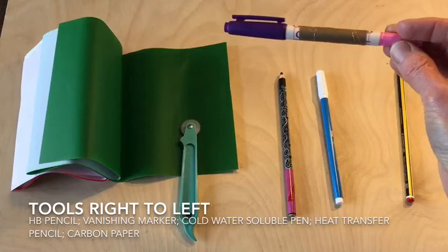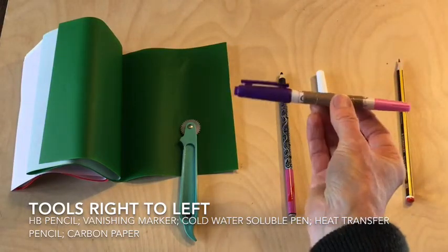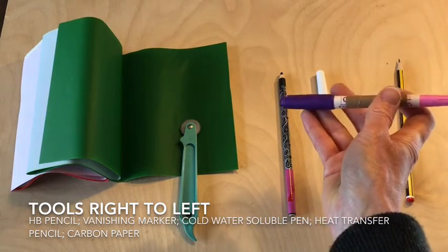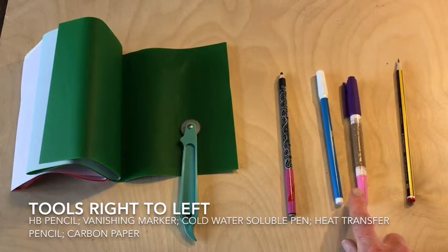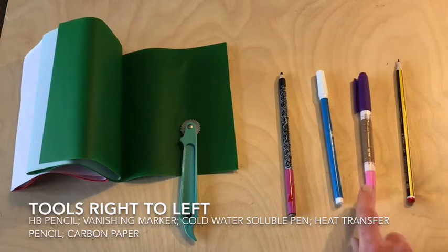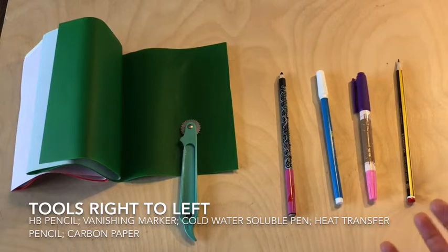This pen here is a disappearing marker and it typically comes in either a pink shade or a purple shade. It is intended that the lines will disappear within three days, but this particular one disappears in about twenty minutes. It really depends on the brand — they can be very successful, though I'm not particularly fond of this one, but I have worked successfully with them before.